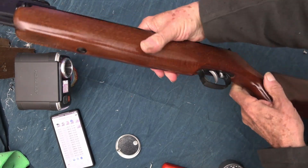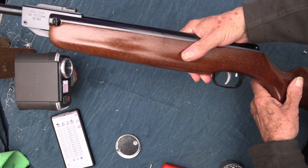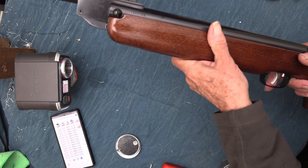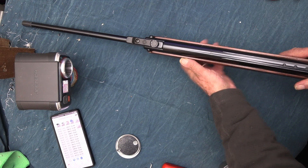You can adjust the trigger on these with the screw underneath, but don't set them too light because they can go very light. Anyone else who uses it could have an accident — it will go off before they think they've touched the trigger, especially if they're not a shooter.